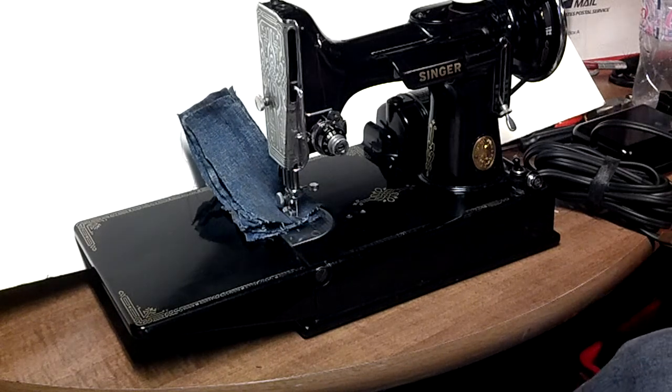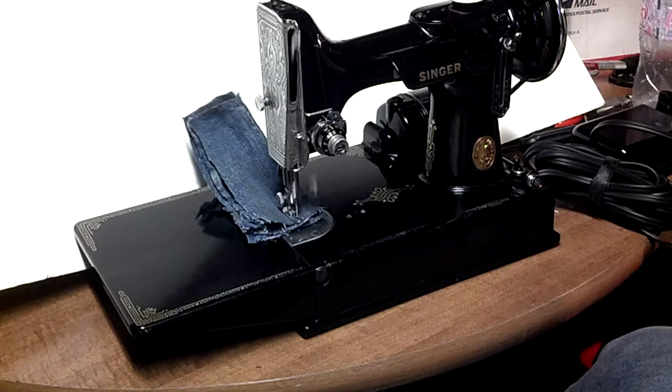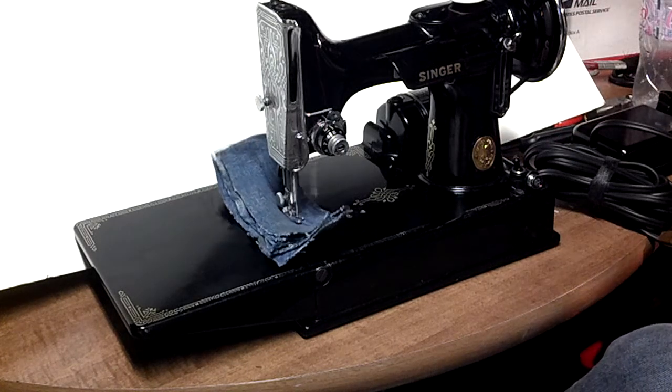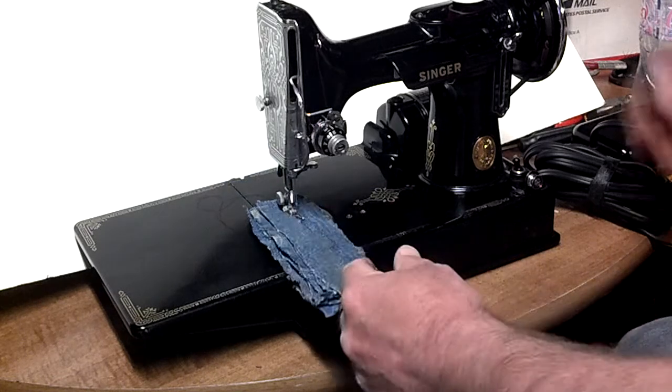Now that's full speed, and you can see it even needed a hand to get started there. Barely any speed at all.